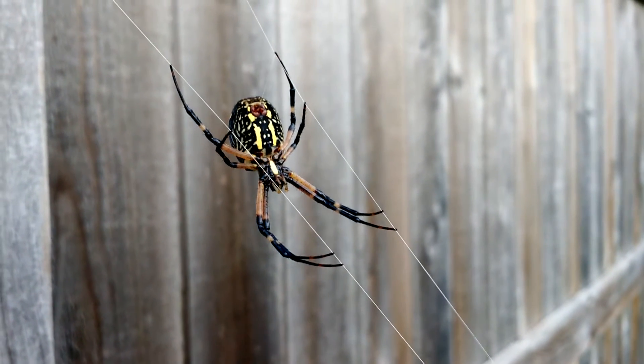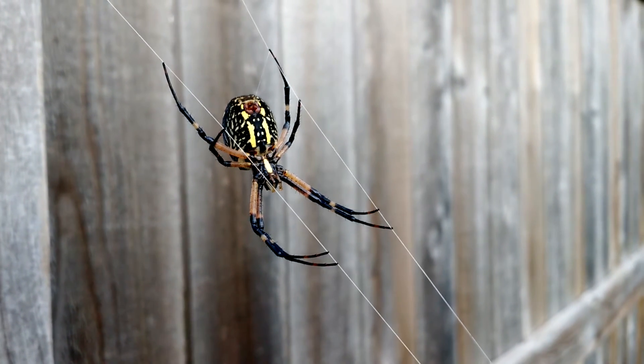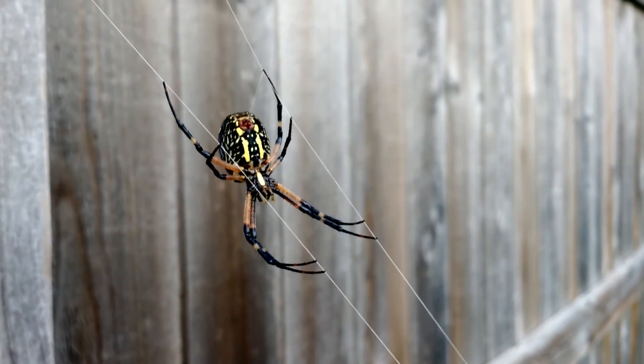This one's on a web it's made itself, coming from my grass up to my fence. And it's interesting — it's just got these tram lines, no big web, just this.